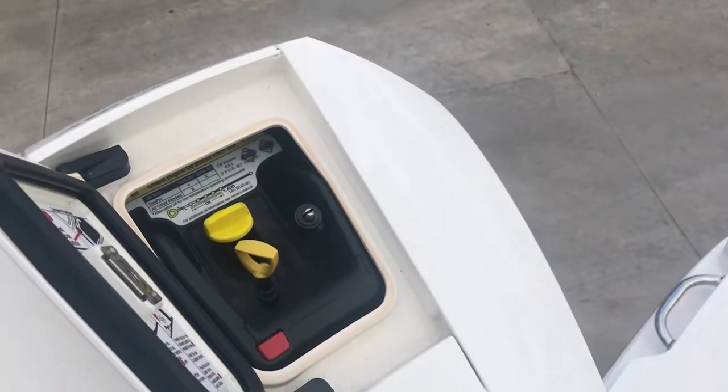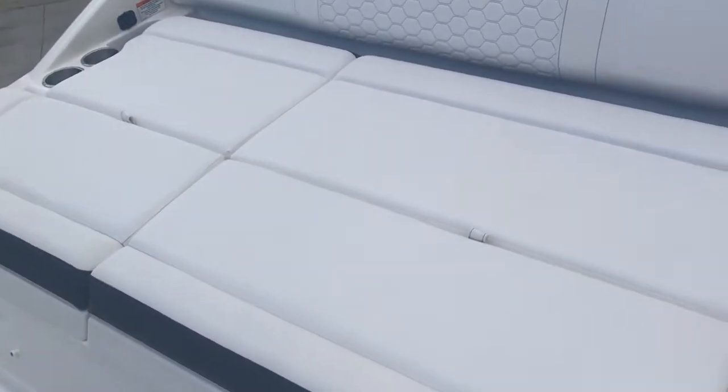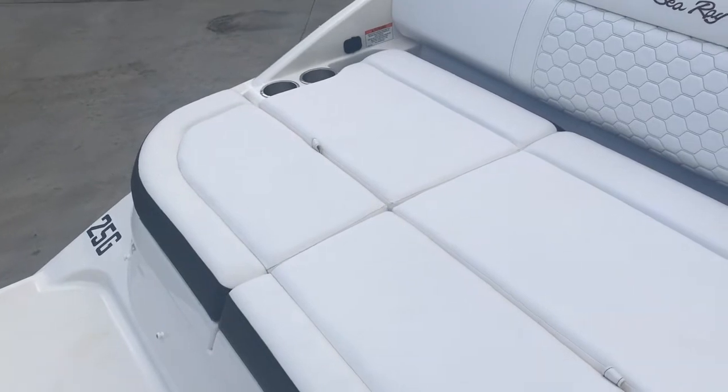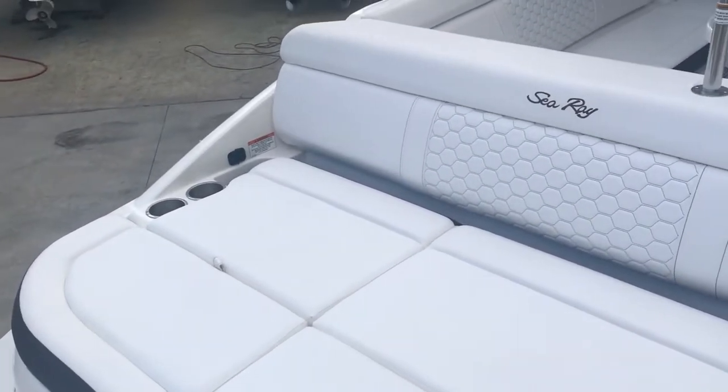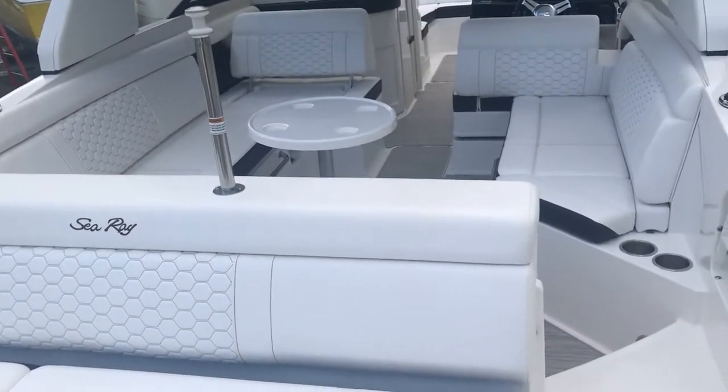How simple could it be. Killer seating back here, and the really cool thing is that it all lifts up and you'll see a huge storage area as well as a big ski locker. Take a look at the still photos to see those drink holders, USB ports — you do have a ski pole on this boat.